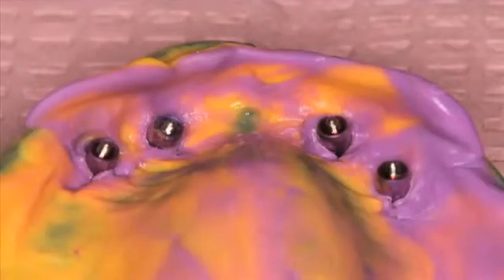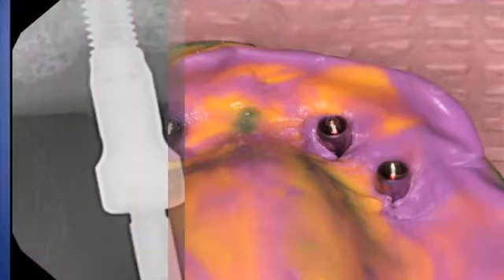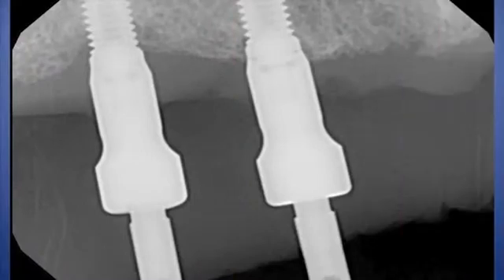Figure 20 shows that following proper integration of the dental implants — which was about four months — a conventional polysiloxane impression was made using impression copings. Radiographs are used to verify complete seating to the top of the implants. Whenever we have metal-to-metal components, it's critical that you take a radiograph to ensure complete seating of your impression copings. Figure 21 shows an accurate impression made using the indirect technique, exhibiting no voids or distortions.